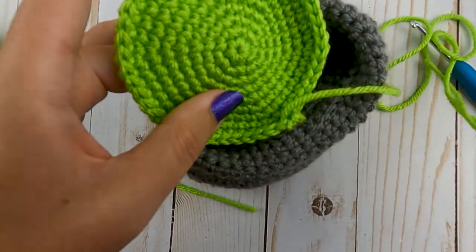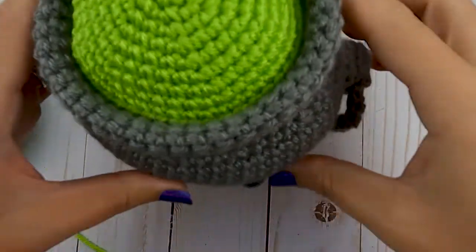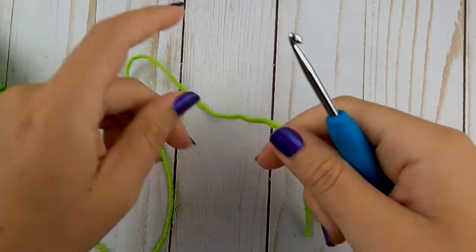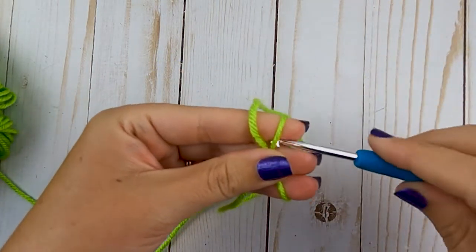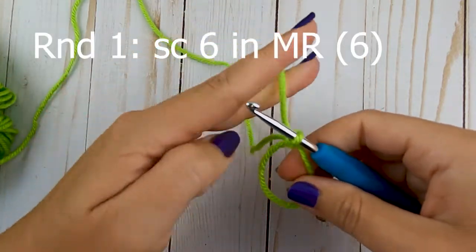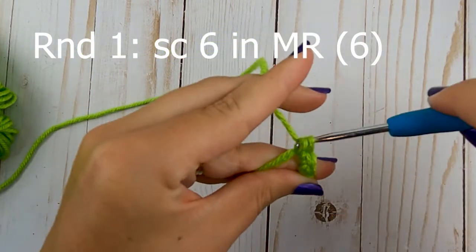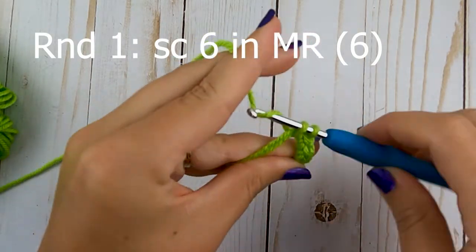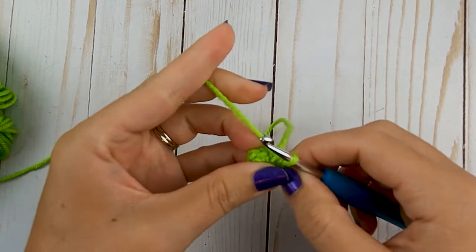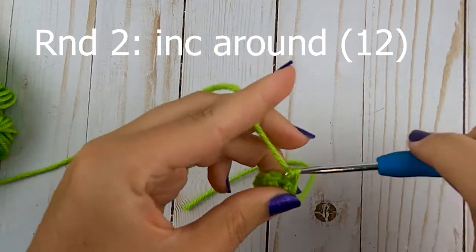We'll meet back after that and start making the bubbles. This is what the top part of your cauldron should now look like. We're going to make the small bubbles — you can make any amount you want. I make some and sew them on to see if I need more. Start with a magic ring and put six single crochets in it. Close the opening. For round two, increase around — two single crochets in each stitch — giving you a total of 12 single crochets at the end of round two.